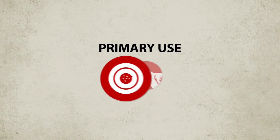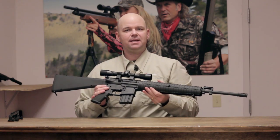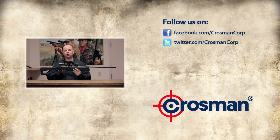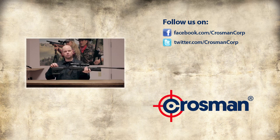This gun is ideal for target shooting and small pest control, so take it outside with the Crosman MTR-77NP. The gun's on safe.